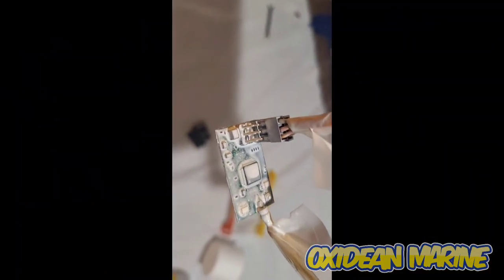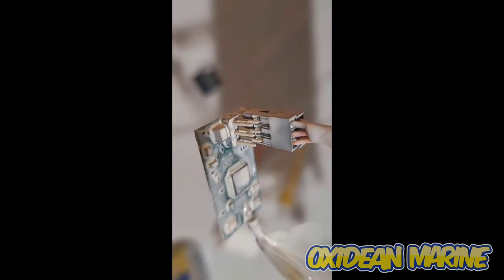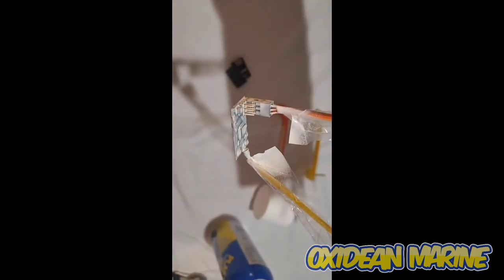We're using the white version and as you can see, the first coat isn't going to get you there. But you want to coat everything — the bottom, the sides, the pins, everything. You even want to coat inside there and get all of the plugs. This is our first coat and we're going to let it dry and give it a couple more coats — about 30 minutes to dry.